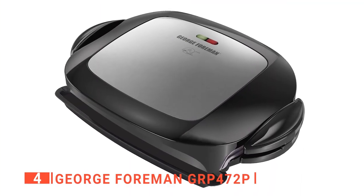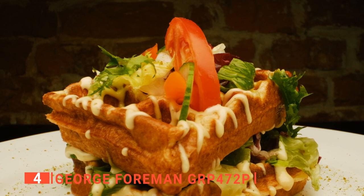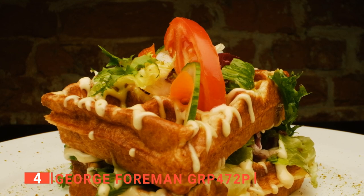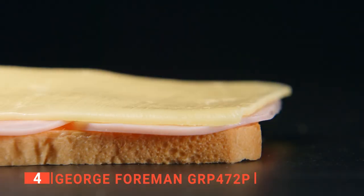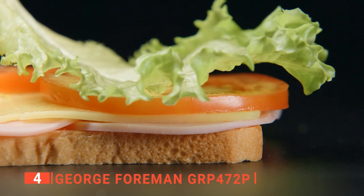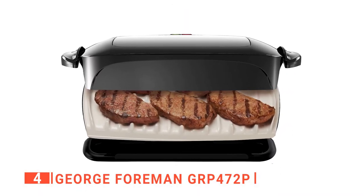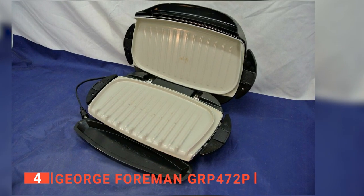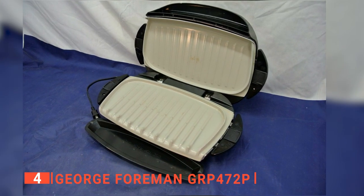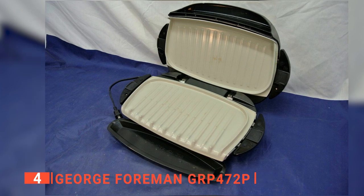Up next in fourth place is the George Foreman GRP 472P. The quality of sandwich you make for your family goes a long way to determine if they will always look forward to an exciting time in the dining room. For all homeowners, making the best sandwiches for the family is a dream come true. That's why the George Foreman GRP 472P Sandwich Press comes highly recommended for all homemakers. Its nonstick surface is ideal for making all kinds of sandwiches, ranging from slim to thick, as they don't get burnt or stick to its surface.